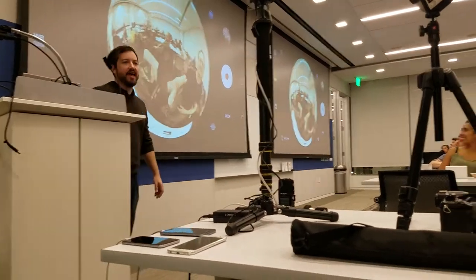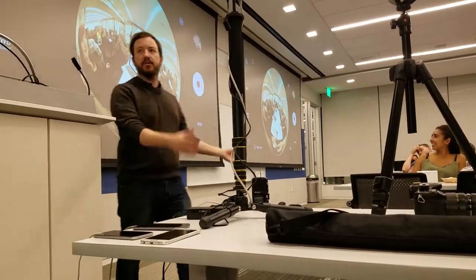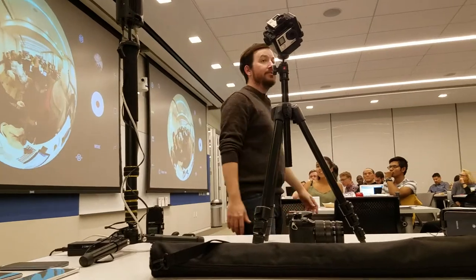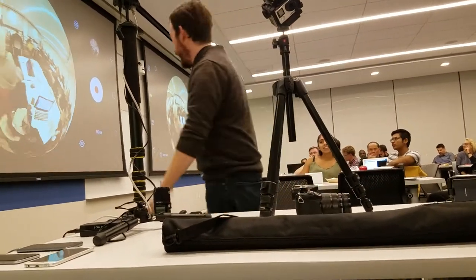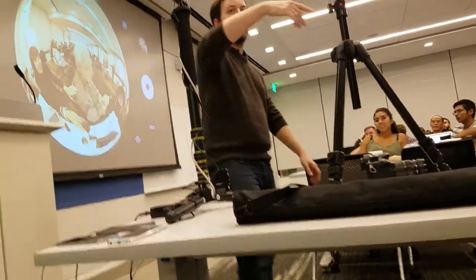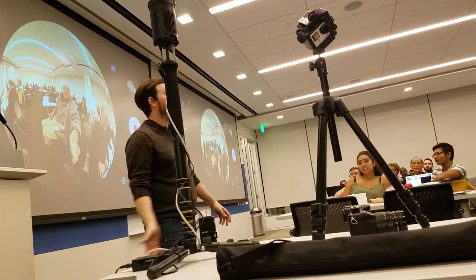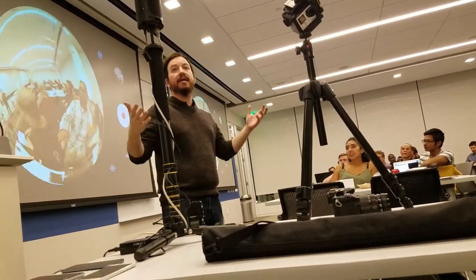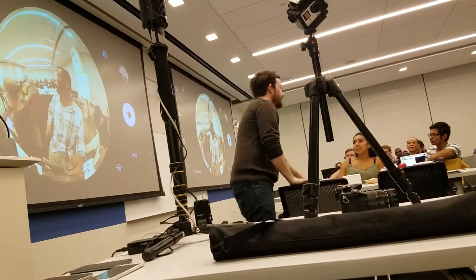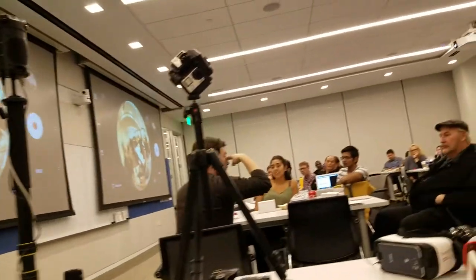One of the things we use this camera for is creating a storyboard. Basically, let's say you go down to your location to scout and you kind of have an idea of the scene you're filming. Go down there and set this camera up on a tripod. What we tend to do is put the camera right at the top of the nose where someone's head would be in the experience you're trying to create. If it's a conference video, sit down in a chair and put the camera right here.